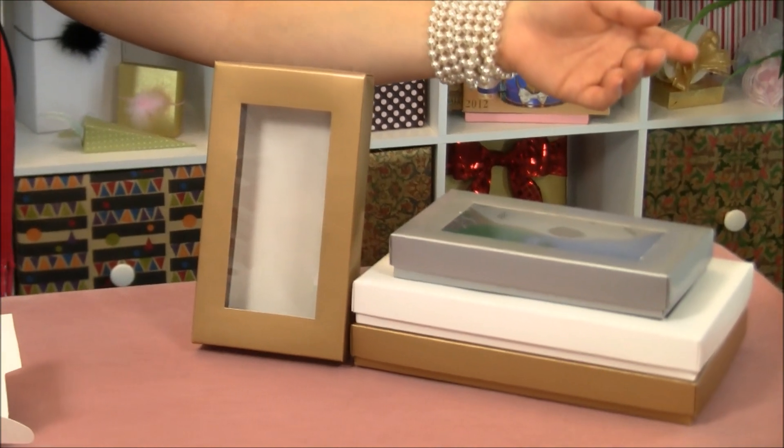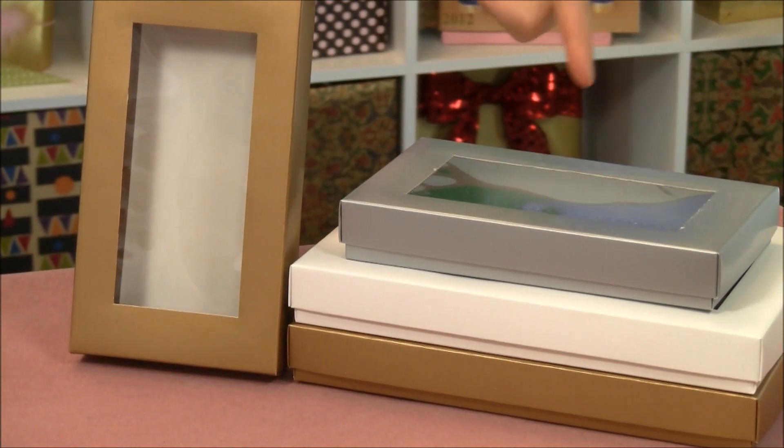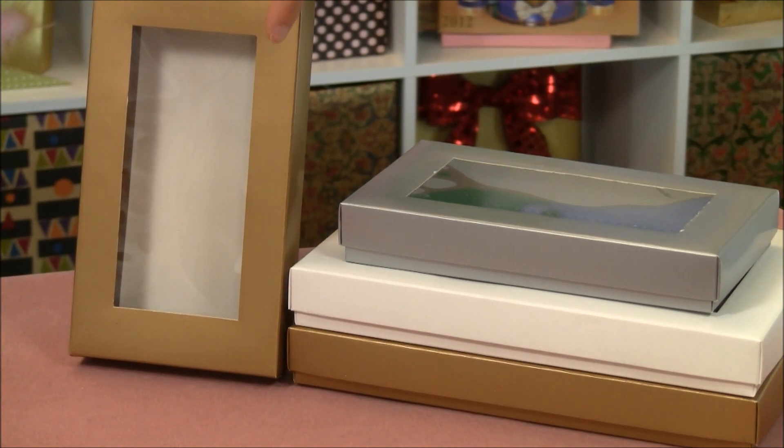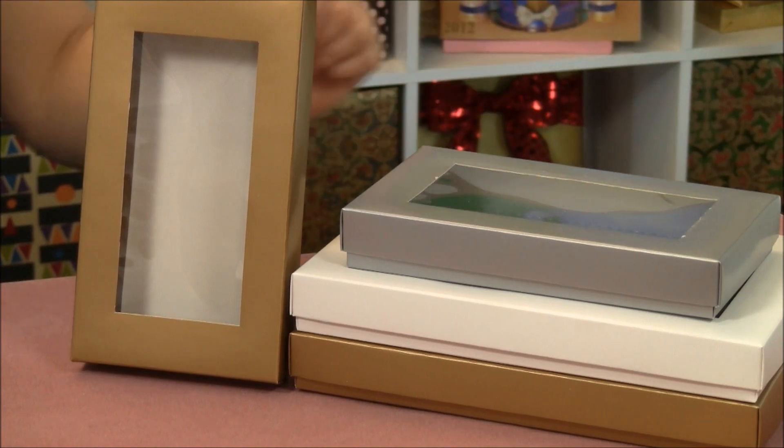Hi, I'm Lisa Parker from Paper Mart, and I am here with our two-piece square window candy boxes. These boxes come in two different sizes and three different colors: gold, silver, and white. They feature a beautiful square window cutout with clear plastic, so you can see right inside and see your candy.